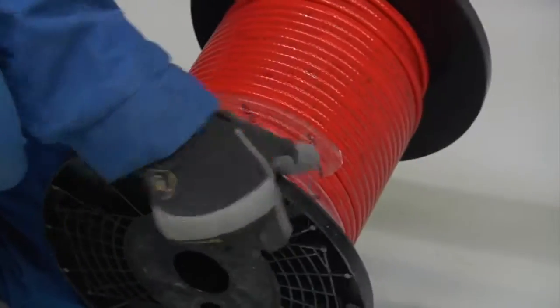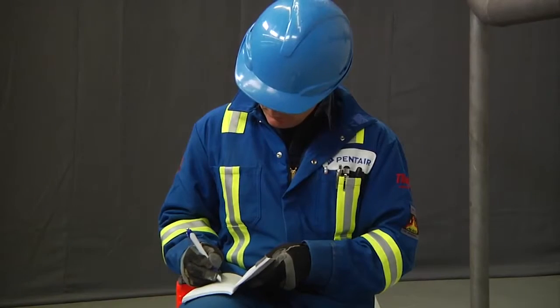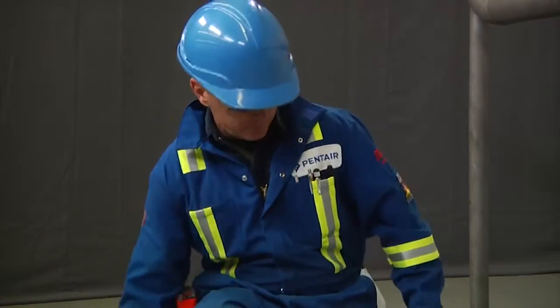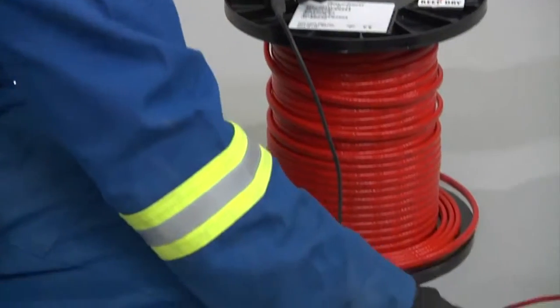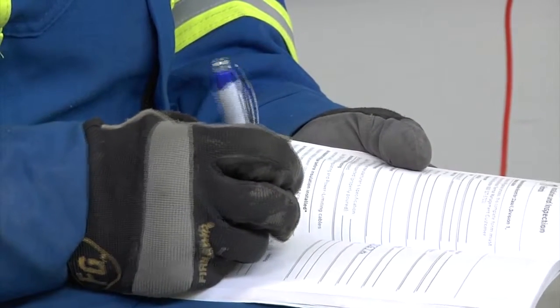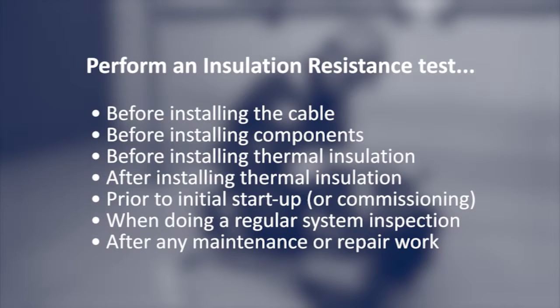Inspect the cable reel for any nicks and cuts and ensure that you have the correct heating cable. It's recommended that you write down the meter mark on the cable to ensure you know how much cable is left on the reel. While the cable is still on the reel, perform an IR test by following the procedures detailed in the installation and maintenance manual. Record the test results and compare them with the criteria mentioned in the manual. The insulation resistance test should be done several times during the installation process: before installing the cable, before installing components, before installing thermal insulation, after installing thermal insulation, prior to initial startup or commissioning, when doing a regular system inspection, and after any maintenance or repair work.